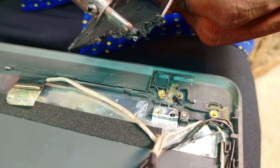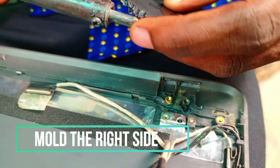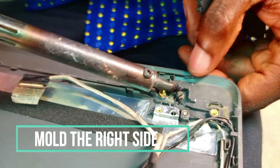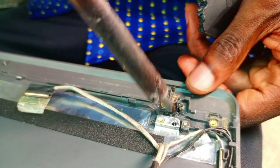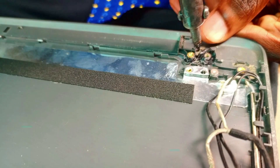We can see that we are working on the right side now. We still have to mold the area. After we're done molding, we are going back to the other case called the palm rest case.